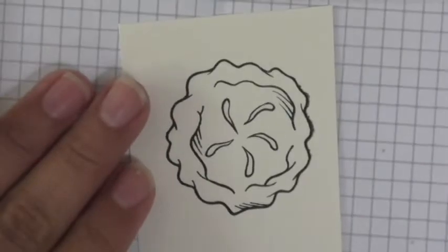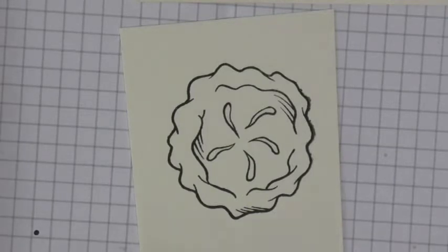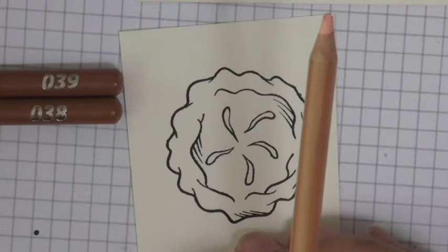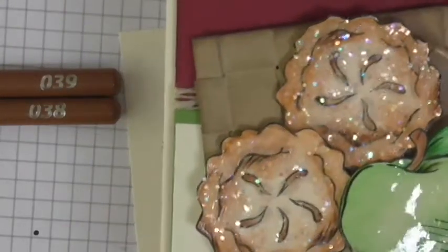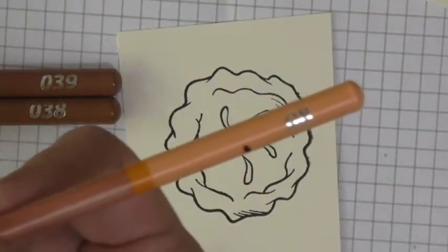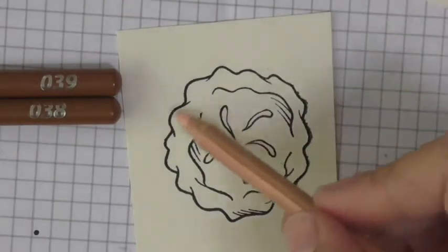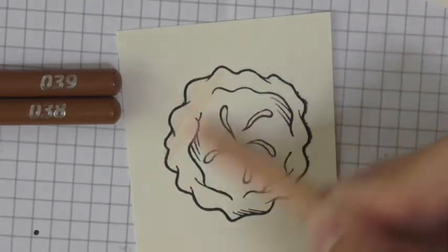Excuse me for a little bit of a cough — it's finally starting to get cool weather, so I'm thankful for that but with that comes a sore throat. So bear with me. For the big pie, we're going to use our number 8 pencil, Color Burst pencil. It's kind of like what I consider a peach or flesh tone color. I just lightly colored over the entire surface — this is my base color.